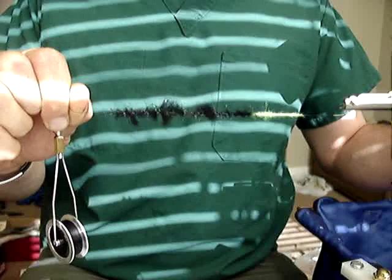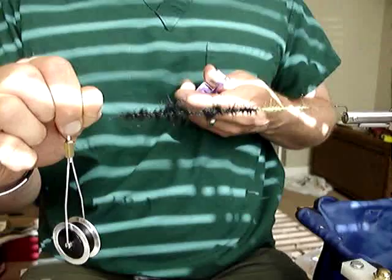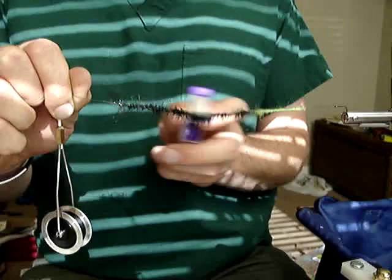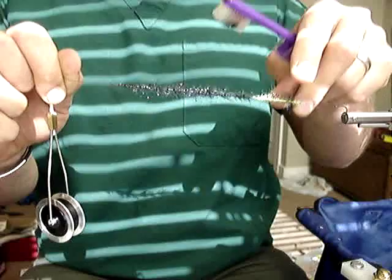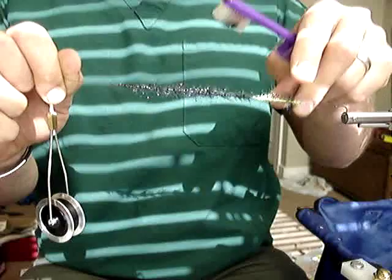I'm holding it with my fingers until I feel like I've got a good capture of the thread. This is probably way bigger and buggier than I normally would do — just doing some for illustration purposes. Then from there I could grab a toothbrush and brush that out, because I've got a lot of extra fiber in there. If there's an area that's a little bit too buggy, I can pick that out with my fingers. This is going to make a nice underbody — it's nice and clean. You can't buy a chenille that looks like that.